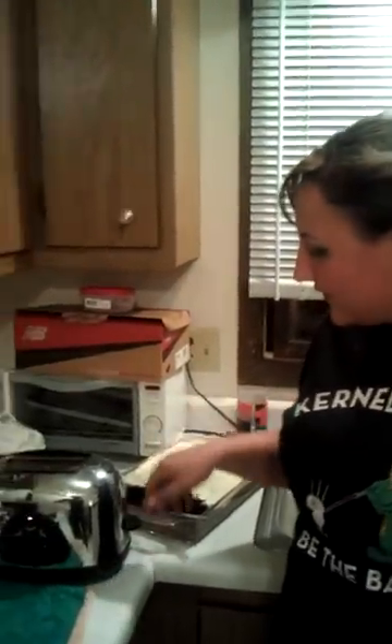Okay, so what you need to do is you need to push your toaster thing down, and you need to wait until the coils get red. Come look at this. You see how it's red?